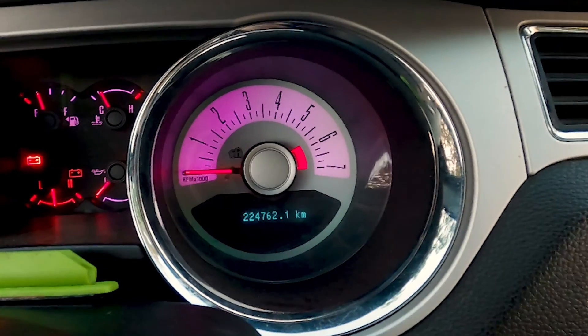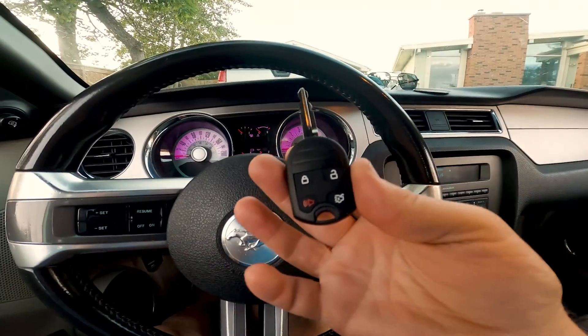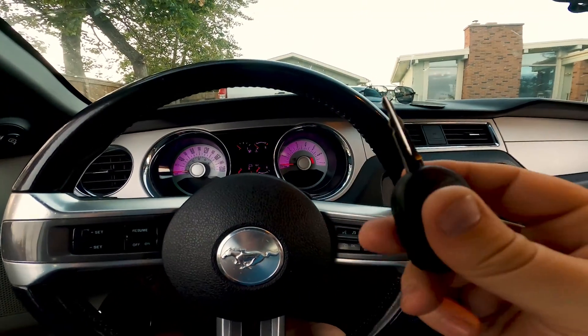The reason that it's blinking is because this key has not been programmed — so we need to program it. Before we go further, don't forget to subscribe to the channel below, smash that like button, and let's get back to the video.